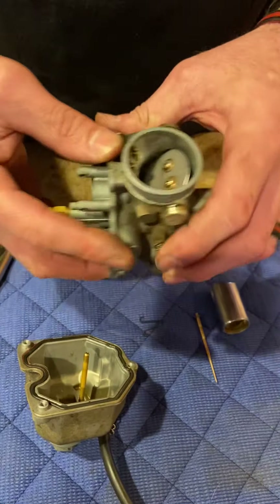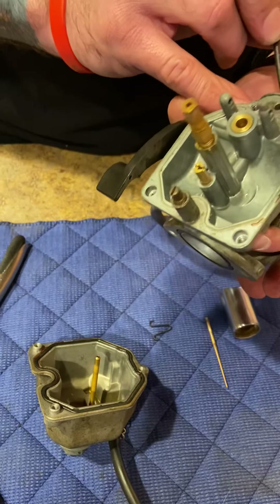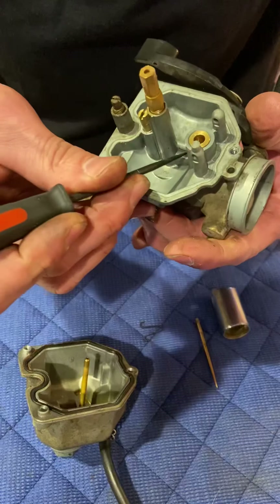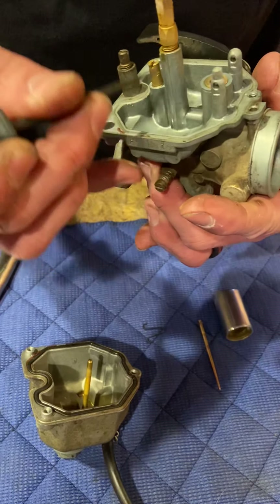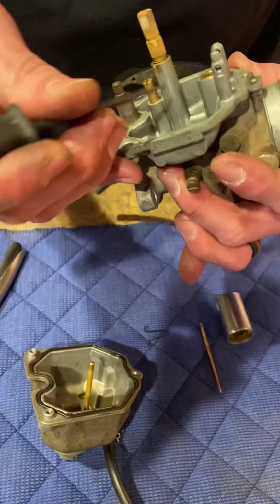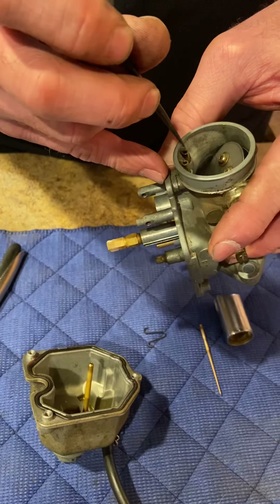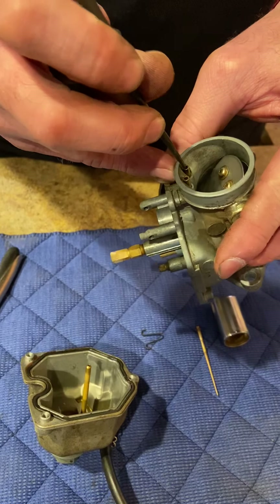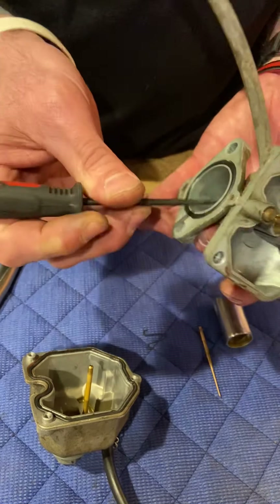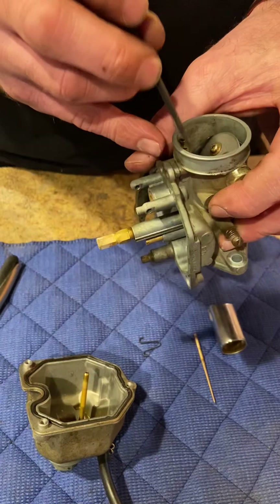Now this makes sense. This is the air bleed for the main jet — you can see it comes in here, goes down this passageway, and draws the fuel up into the low pressure created by the venturi. The other air bleed is for the idle circuit — air comes in here, goes down this passageway, and draws the fuel up out that tiny little hole right there. So that's what the two air bleeds are for.